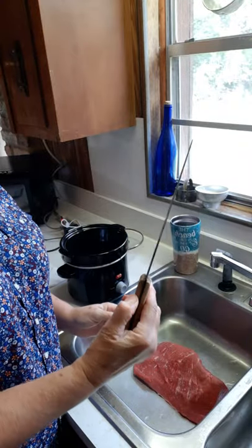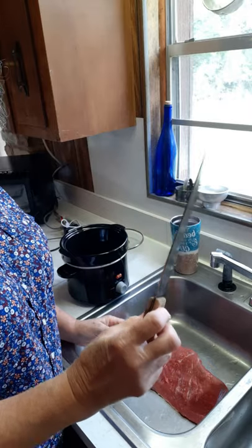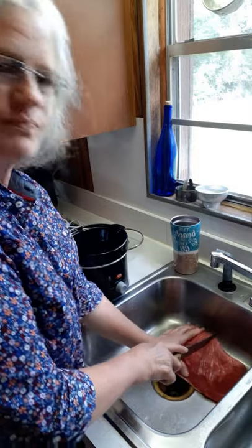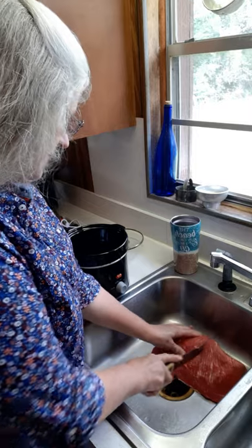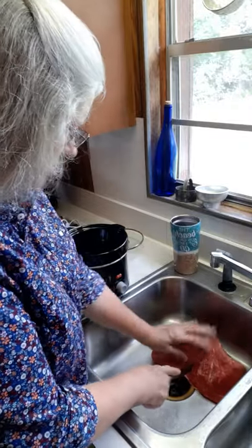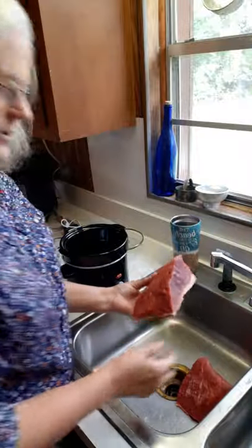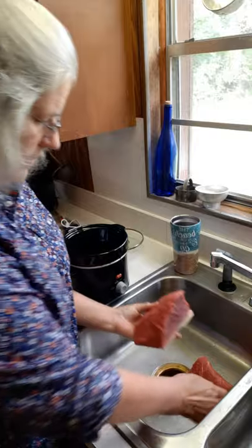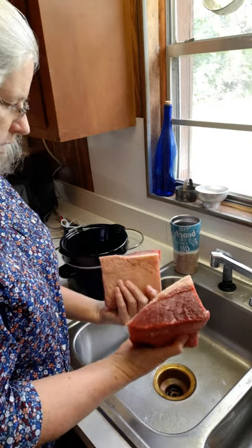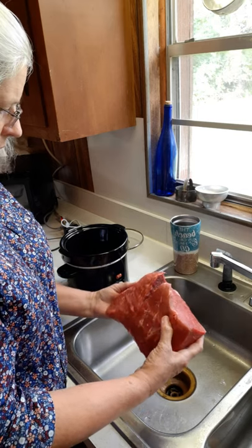This is a boneless bottom round roast. I've got a nice sharp butcher knife here — just sharpened it up — let's cut this roast in half. A sharp knife is nice to have when you're doing stuff like this; it's just slicing right through it. So I've cut it into two pieces and I can cook one piece today and have another piece to cook at a later date.